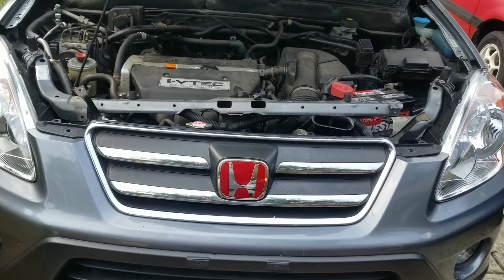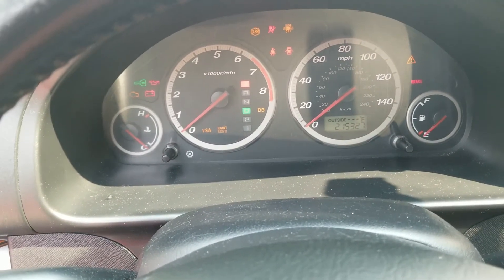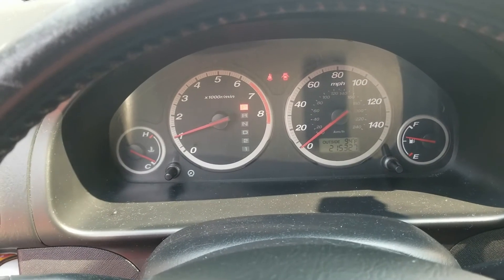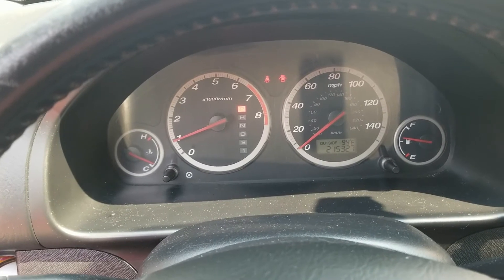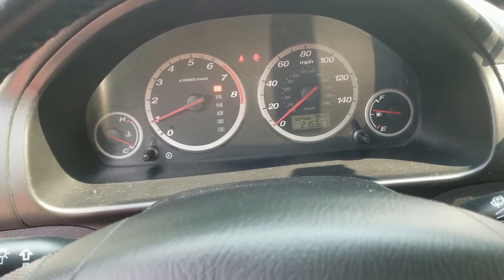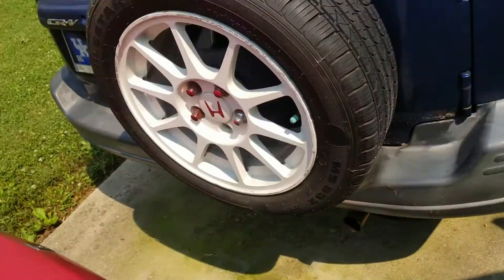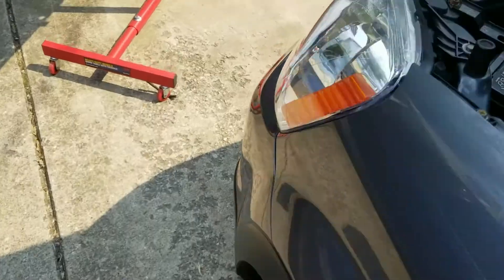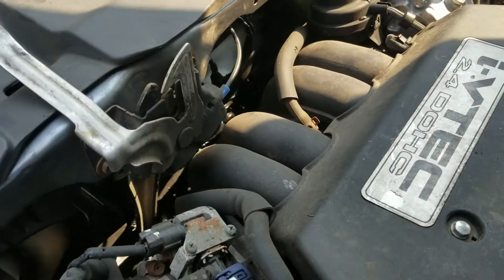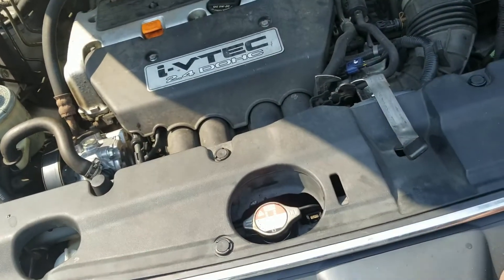We are about to start her up. Everything kicks on fine. The AC cools down immediately. Let's check the fans — both fans are running. I did top off the antifreeze.